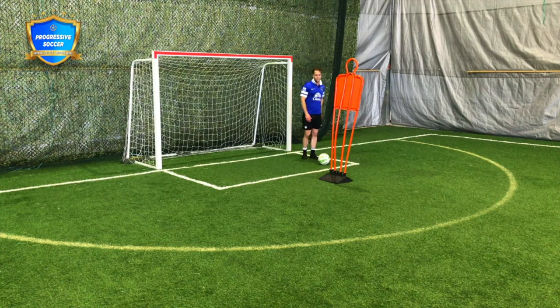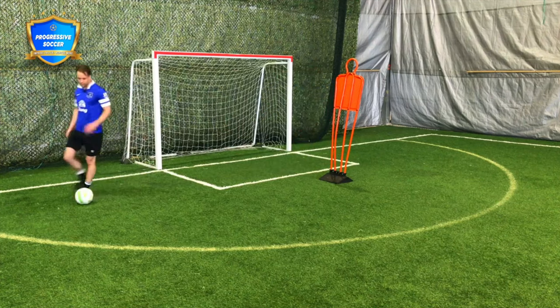You might have good skill and beat him five times, but you haven't gone anywhere with the ball. So focus — after you make that move, get away.